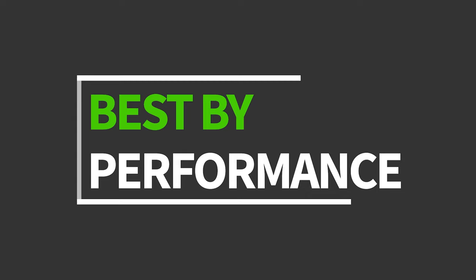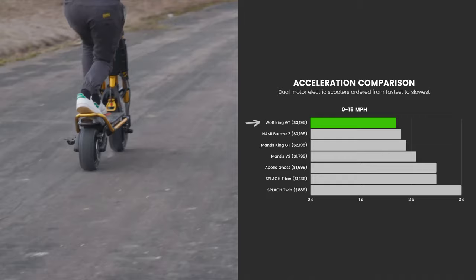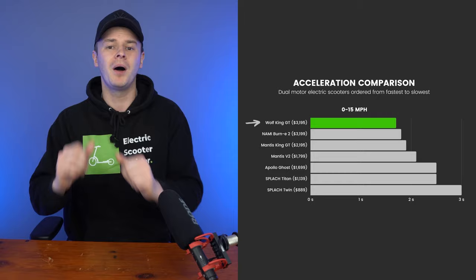If you're interested to see how each scooter stacks up against the others, here are the results for top speed, acceleration, mileage, and braking. The most powerful scooters in the lineup dominate the rankings, as expected, but these comparisons should help you see how specific models compare. In motor size, peak power, and top speed, the Wolf King GT dominates the rankings. In the acceleration comparison, the Wolf King GT holds first place but is very closely followed by the powerful Nami Burn-e 2.